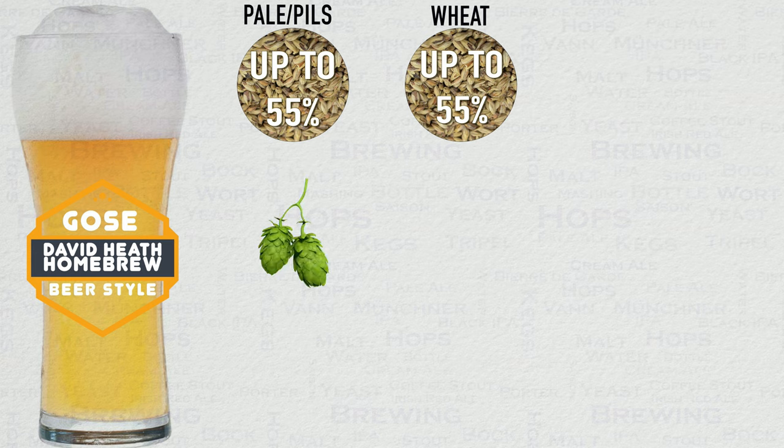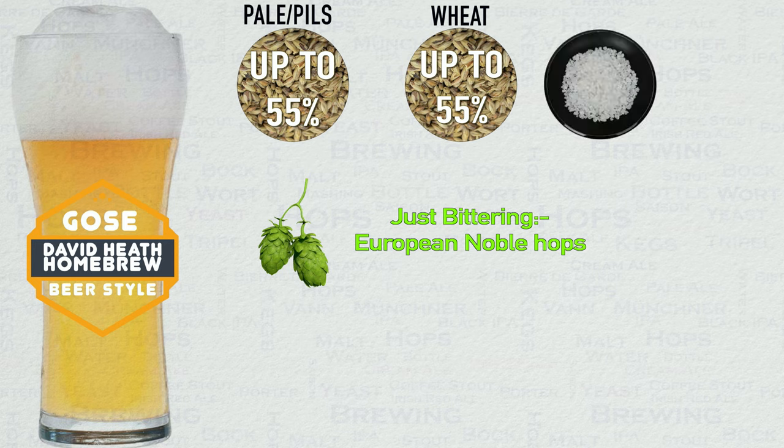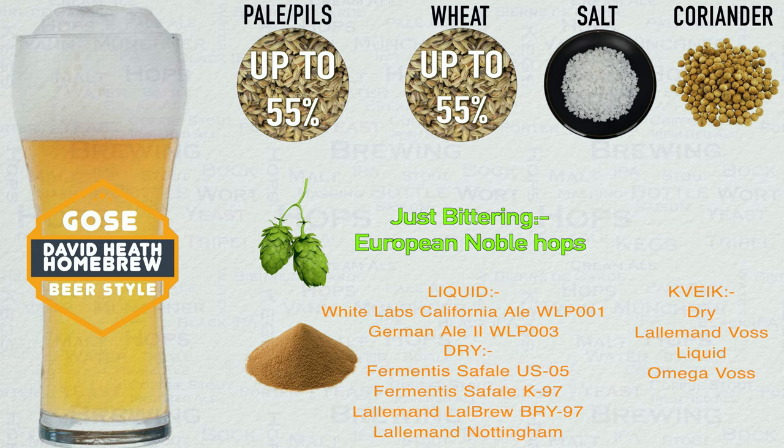There is just one hop addition for bittering and this is done to a low level, typically at 10 IBU. European hops are the most common and are usually of the Mittelfrüh through Hallertau variety. This style also uses salt and coriander for flavouring, which really set this style apart, especially when combined with a souring effect. Yeast is going to be either a German ale yeast or something neutral, with dry, liquid, and commercial isolate options shown on screen. Your choice here will lead the style toward either the German or American version.